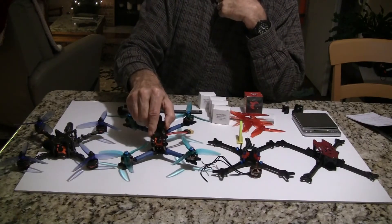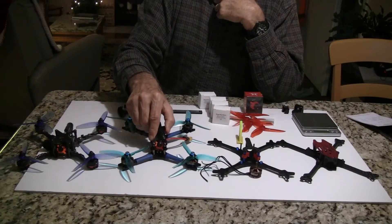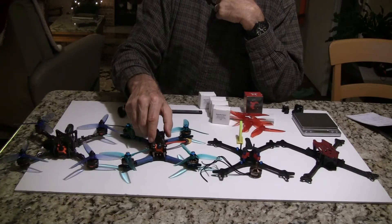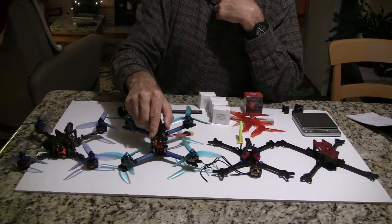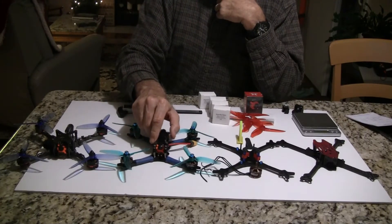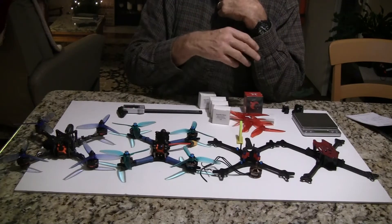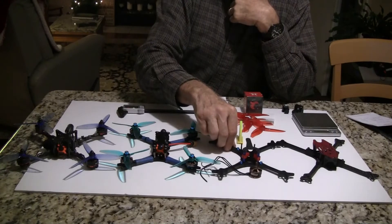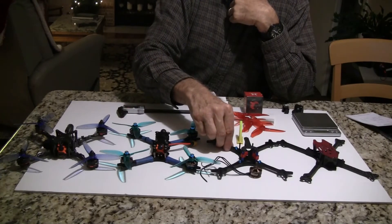The total weight on this one was — the dry weight is 216 grams. I did put a 1300 milliamp hour Affinity battery on it and that brought it up to an all-up weight of 377 grams, so quite a bit under 400 grams. Most racing quads now are 500 to 550 grams, so you are saving quite a bit of weight on these, which really helps with the acceleration.